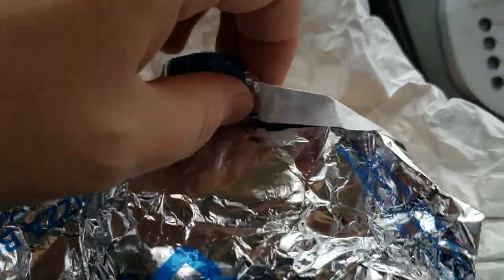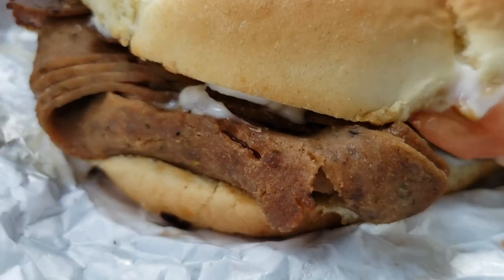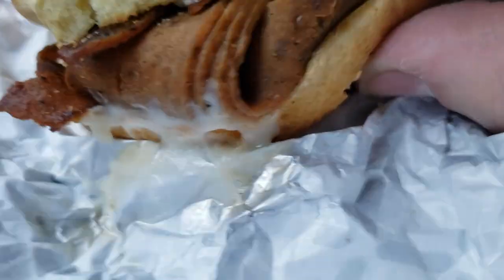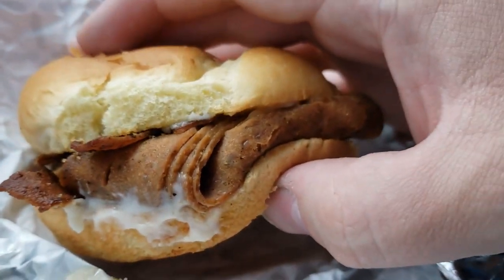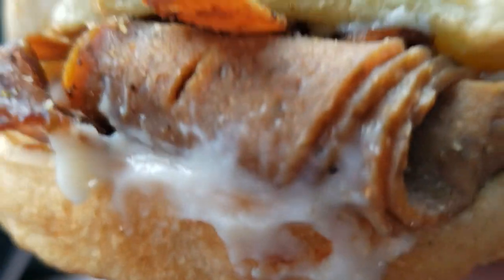Underneath the wrapping is a bun. The meat looks a bit dry, but of course it is Donair meat. So here it is — the Donair Burger. We got Donair meat, some Donair sauce, onions, and tomato. That looks good. Let's give it a go, Big D. Toast it.